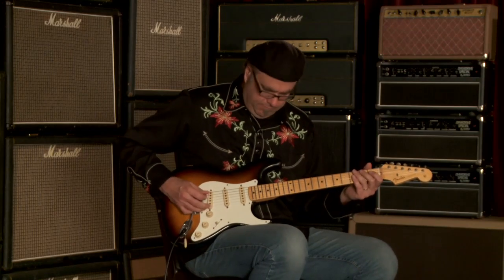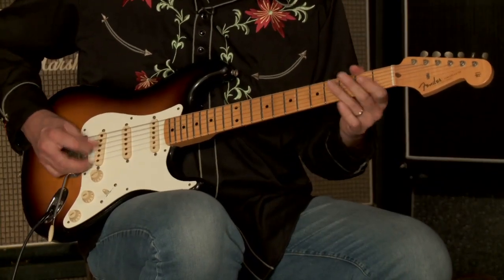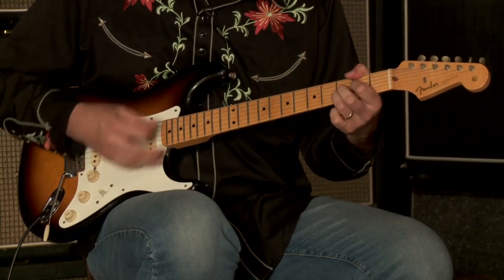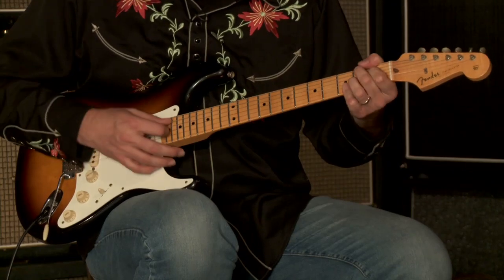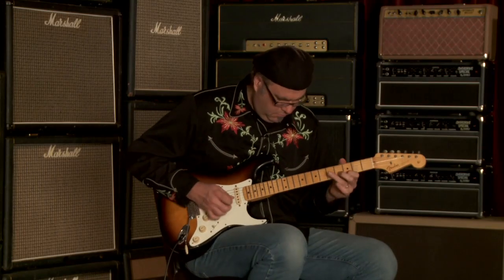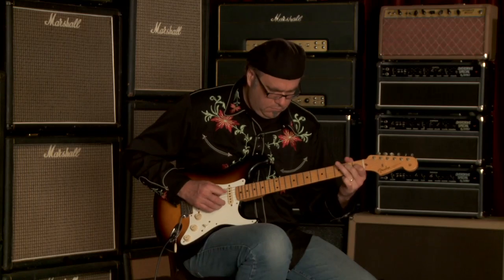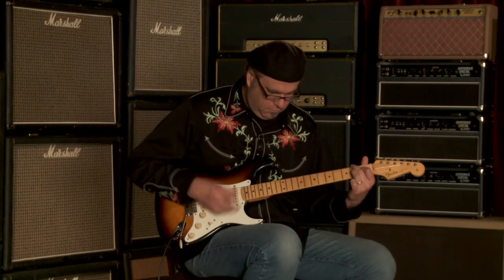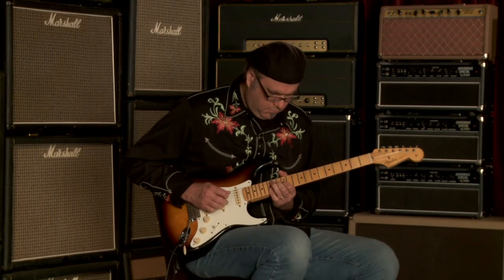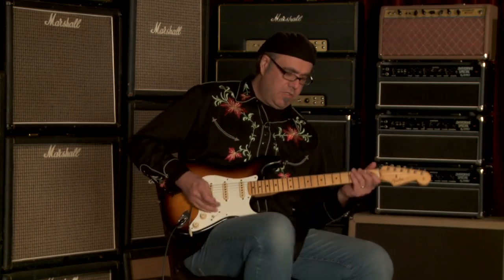Let's go to the middle pickup all by itself, y'all. Now let's go to the number two position — see what we've got going on here.